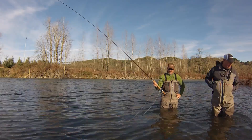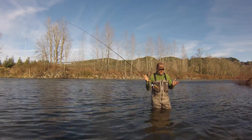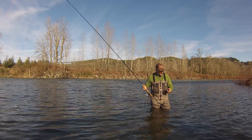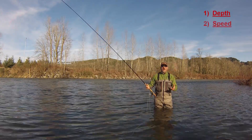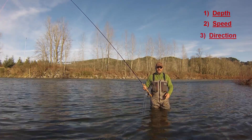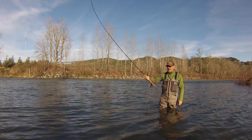The three things I think about when I'm presenting my fly on the swing are: the depth that I'm trying to fish, the speed of the fly, as well as the direction. So depth, speed, and direction are the three critical factors you want to think about when you're doing your swing.